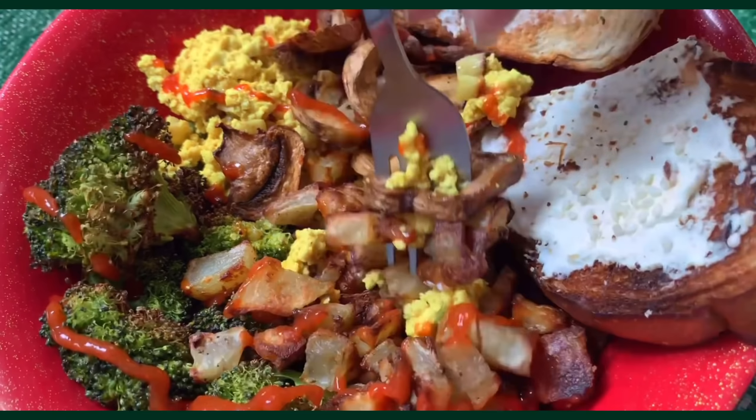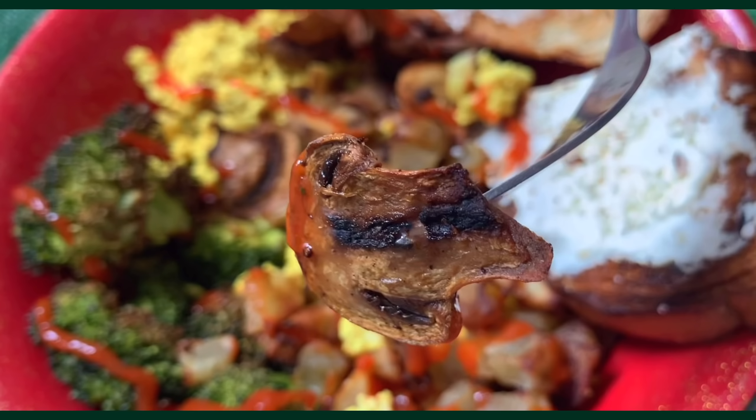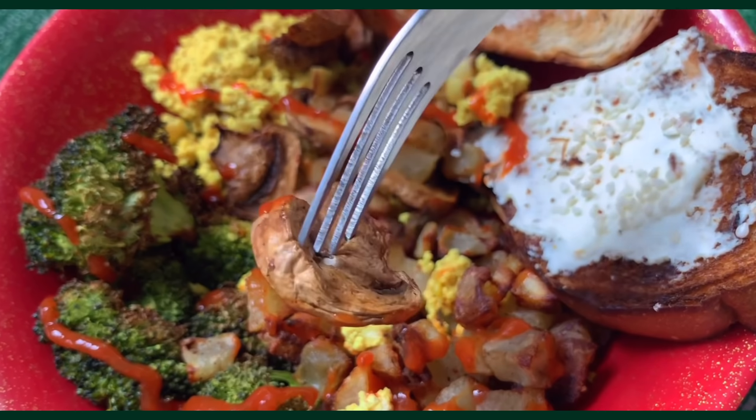This bowl is super easy to make and just so satisfying because there are different textures that go so well together. I love it.